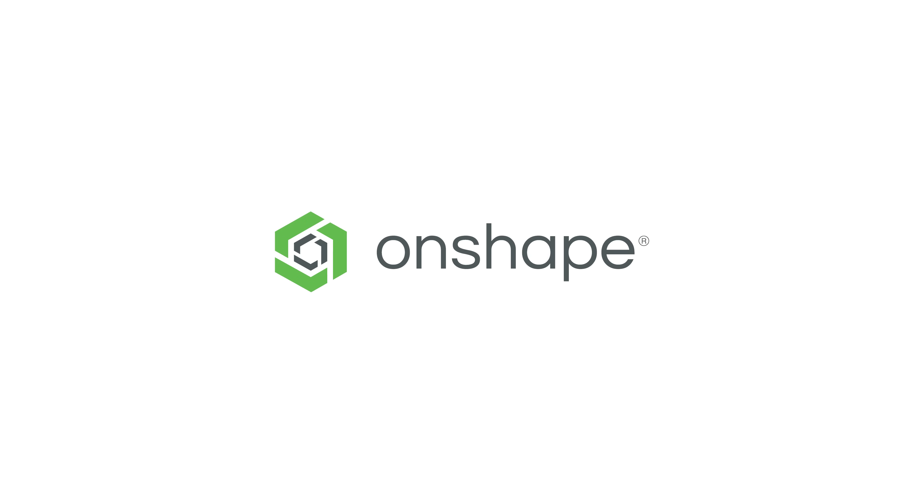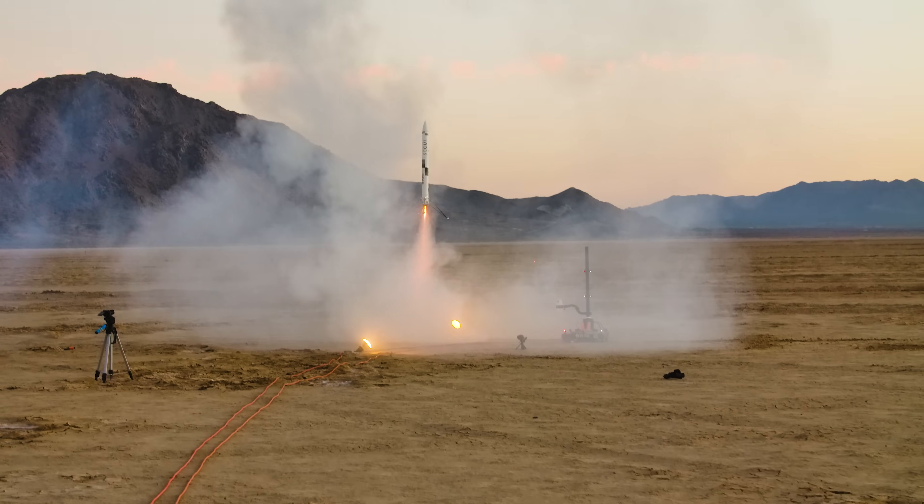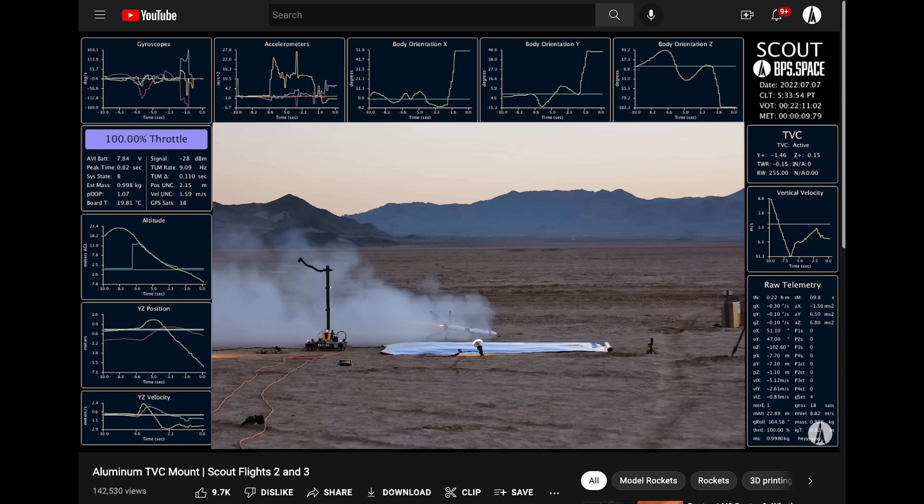This video is sponsored by Onshape. About a month ago, I landed a model rocket for the first time, which is great. In this video, I thought I'd cover some of the other less-published flights. The last flight for Scout F that I covered in detail was flight number three, so let's move on to flight number four.